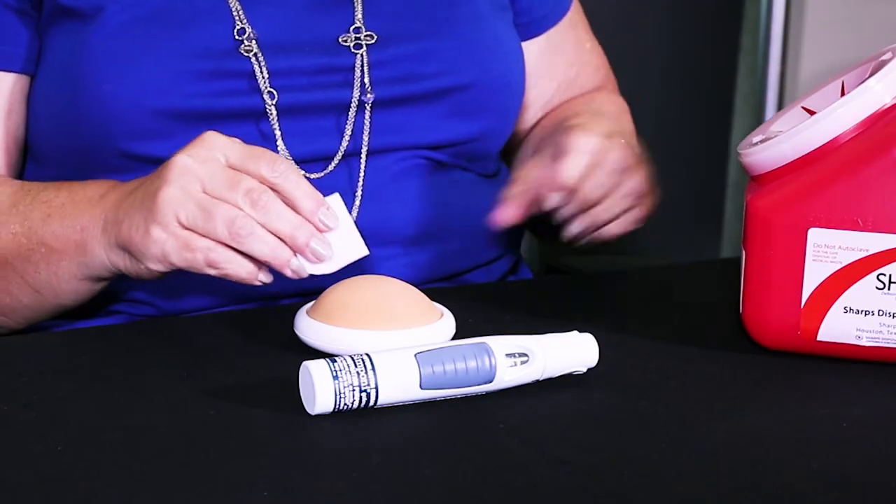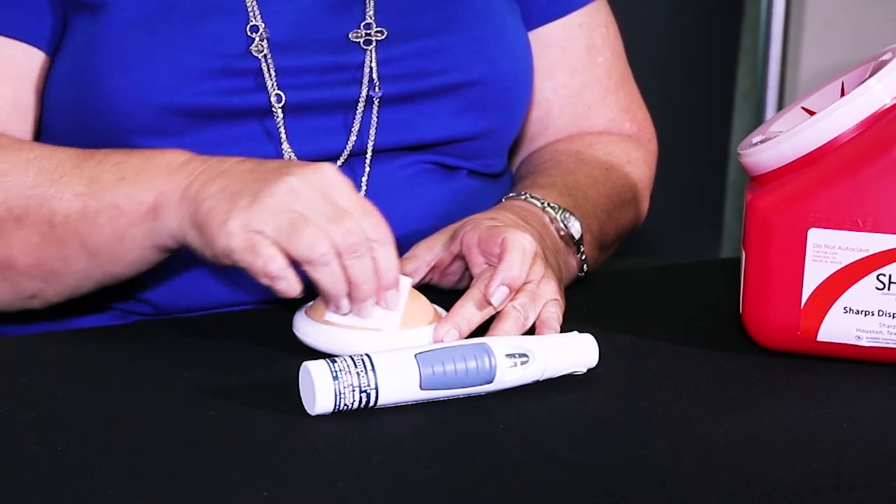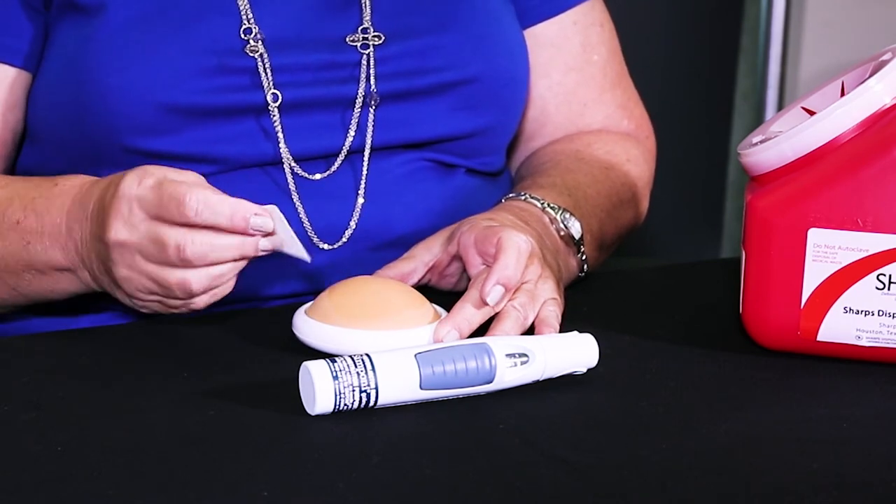Gather your supplies and the first thing you're going to do is clean off your skin where you've decided to inject. You just want to rub on the skin for about 25 to 30 seconds and then you're going to let that dry.